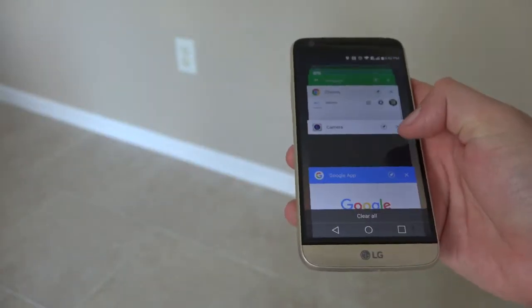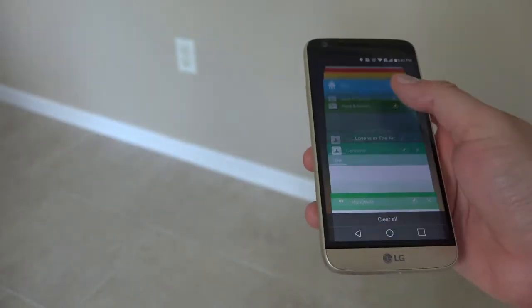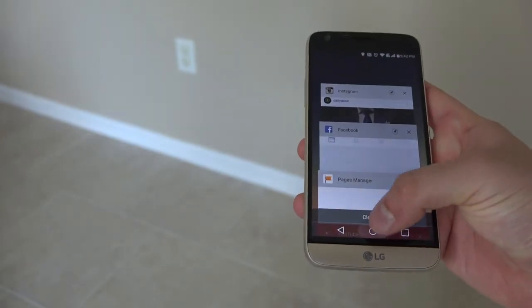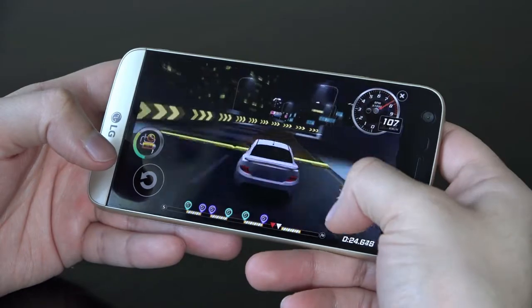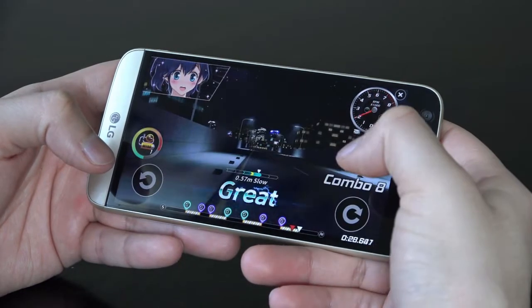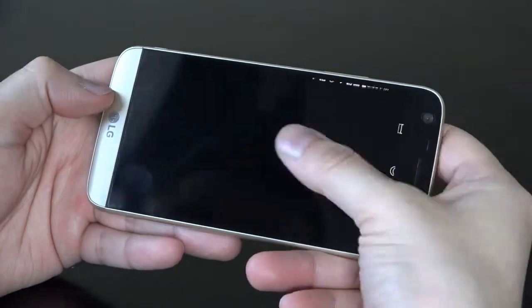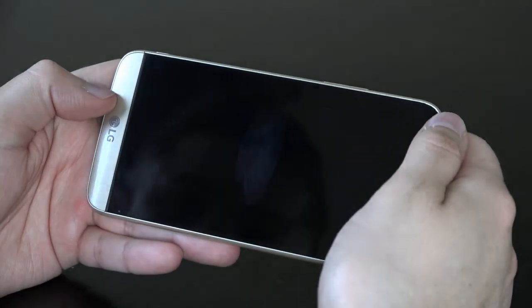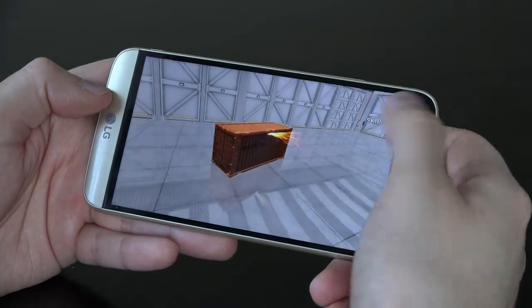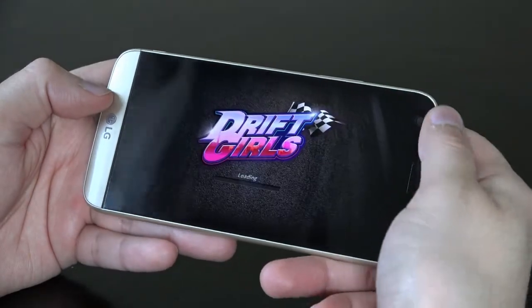Jumping into the performance, the G5 is powered by the latest Qualcomm Snapdragon 820 and 4GB of RAM. If that means nothing to you, just understand that this phone is fast — crazy fast. Only a couple of phones have similar specs and they are among the best in the market right now. Everyday performance is a breeze, and even graphic intense gaming isn't an issue.